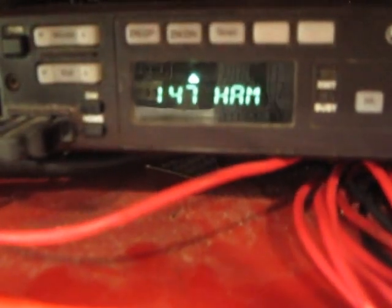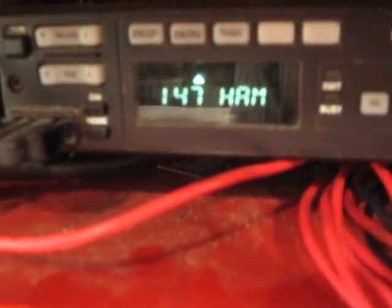Hello, today we're in the two-way radio shop testing out a police siren unit on an Astro Spectra.